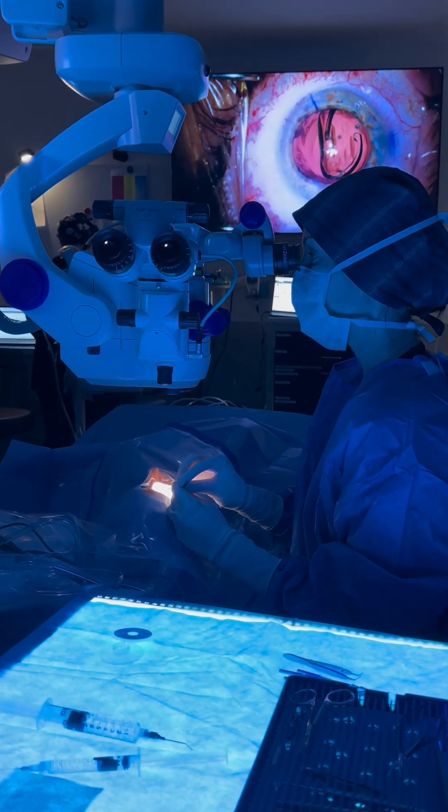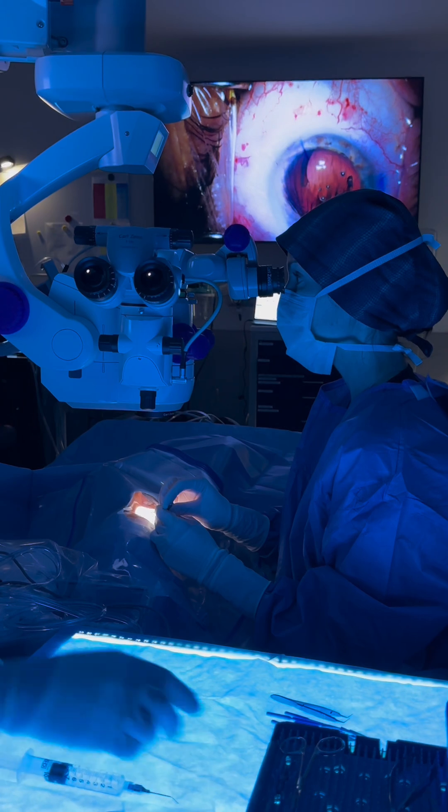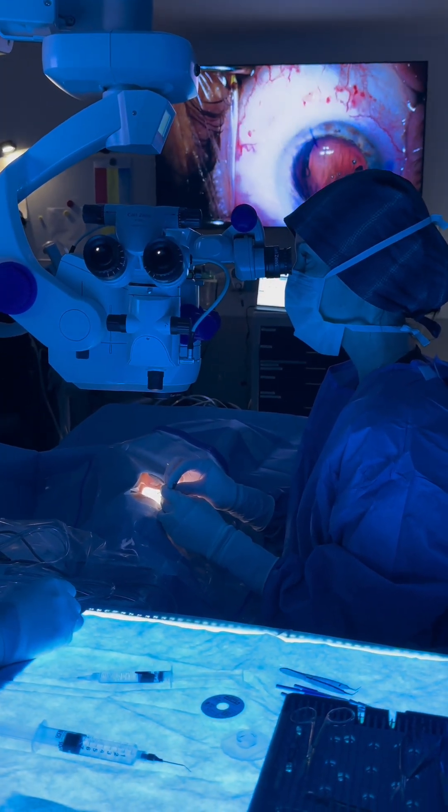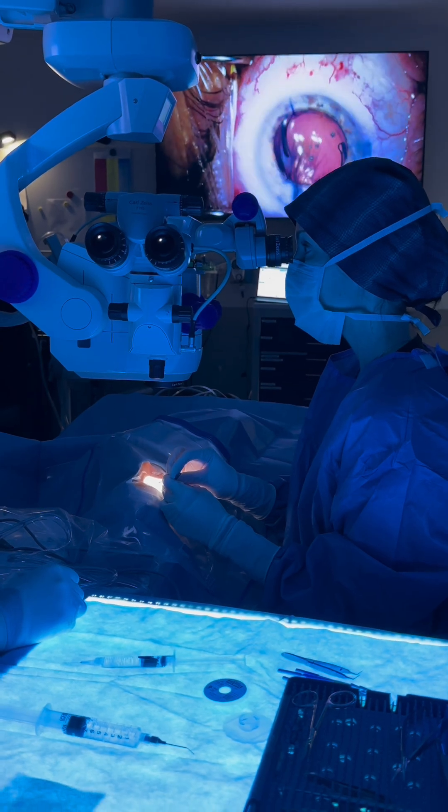We inject the lens into the eye and rotate it into position. It has the prescription built into it, and what it's going to do is fix the astigmatism and provide a nice range of vision.